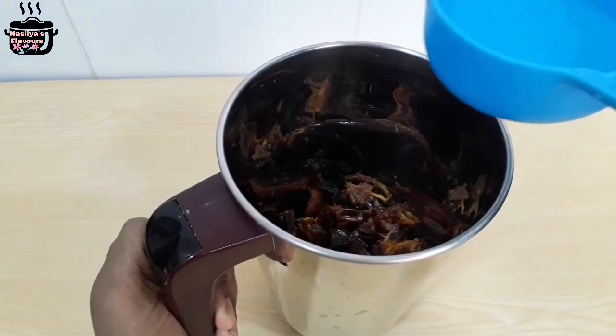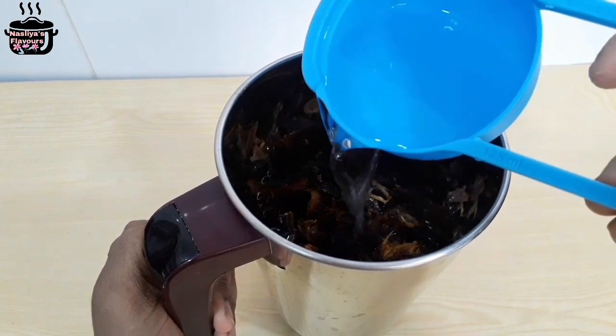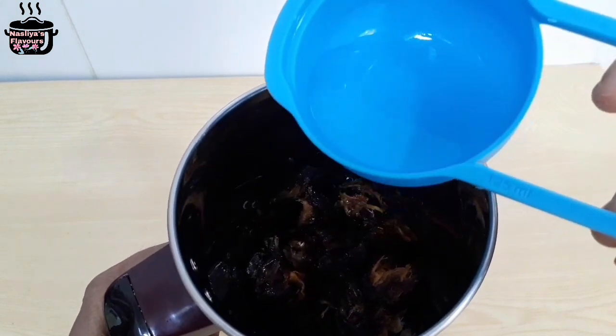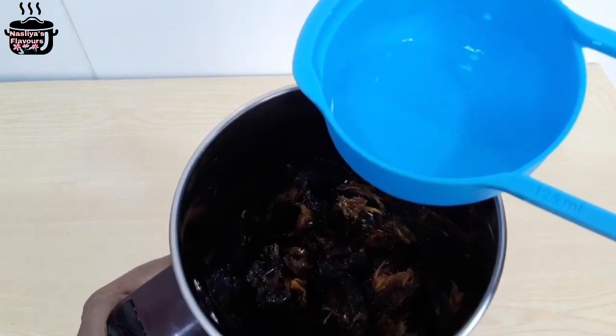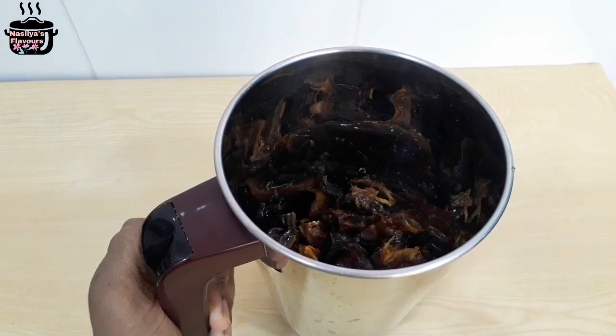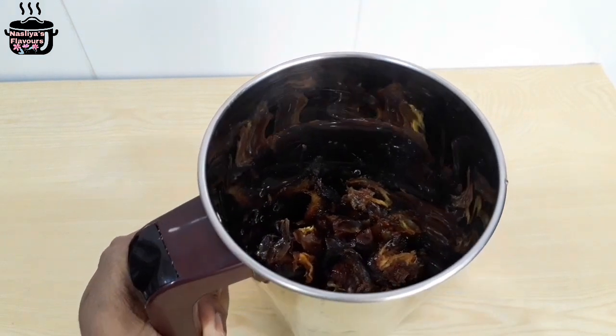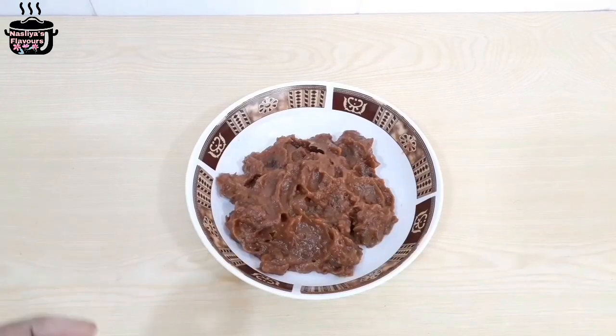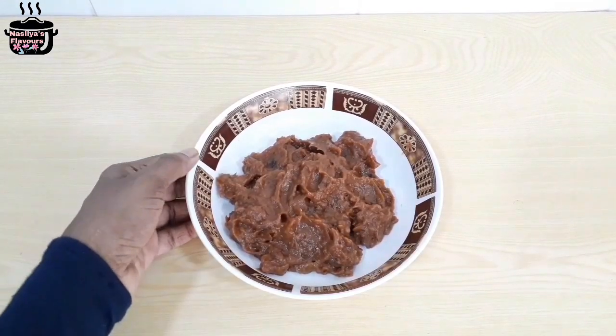Now I am going to add this to the milk. Let's put the other pinnye. I have to put a little bit. If you add the pinnye, you can paste it like this. Just a little bit.